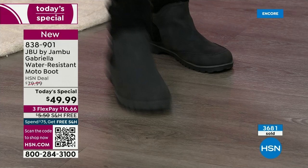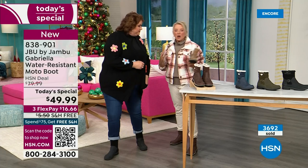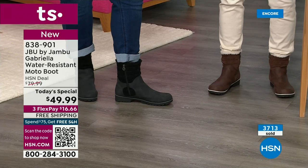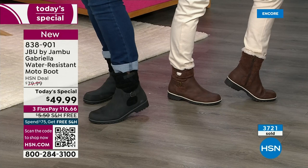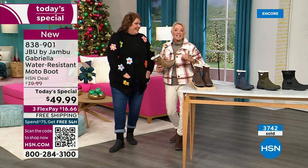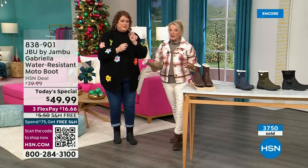Something else about the black: in the middle of winter, what happens is you get all the salt, and you get that weird ring on your boot. With the Gabriella, you won't have the salt ring — and if you do, you just brush it off or wipe it with a damp cloth. You don't have to baby these boots. And that water resistance is a permanent, permanent feature.